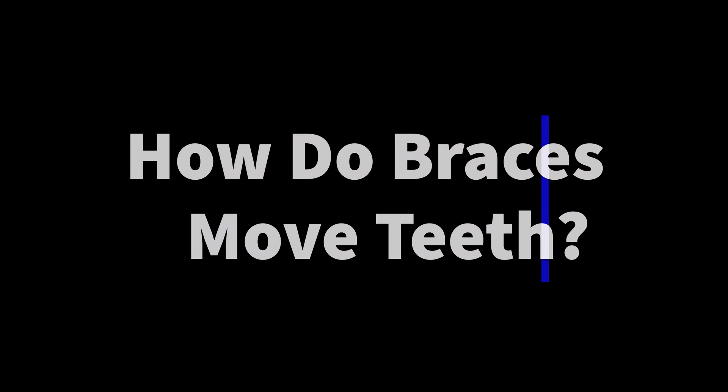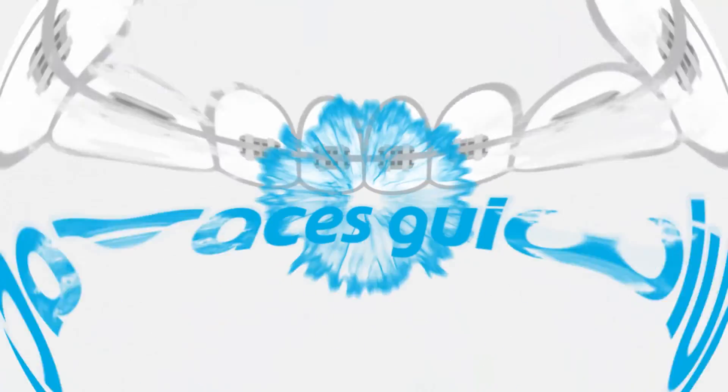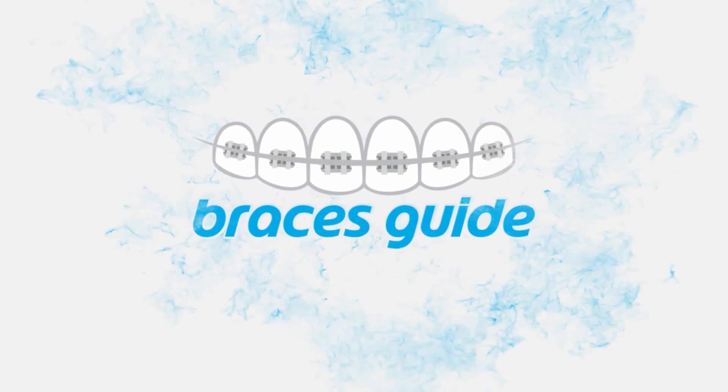How do the braces move the teeth? Hello everybody, welcome to Braces Guide. I am Dr. Dave. I'm a board-certified orthodontist and I'm going to try to answer a question — it's actually a very good question: how do the braces move the teeth?